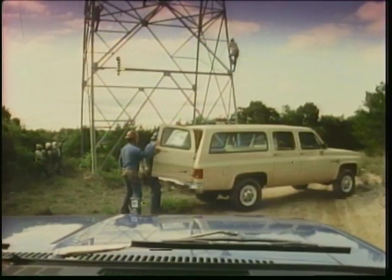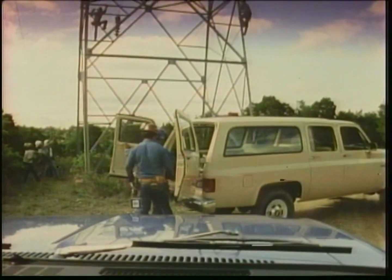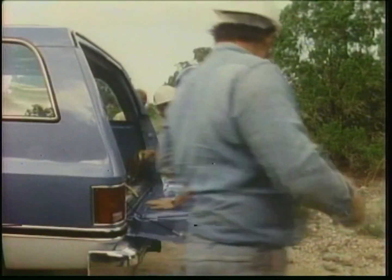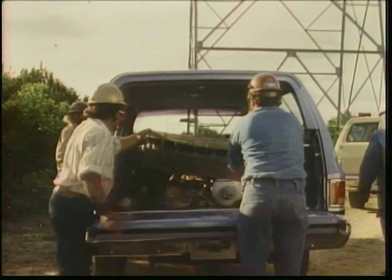Rear entry to the Suburban is done two ways: either through the standard rear panel doors that open a full 180 degrees, or an optional wagon-type tailgate available with electric window and built-in defogger.